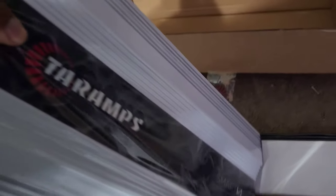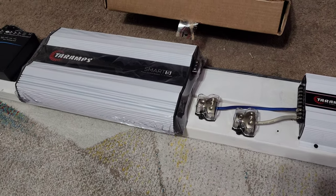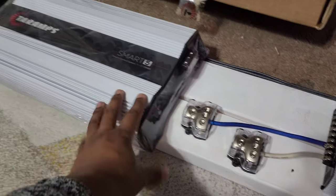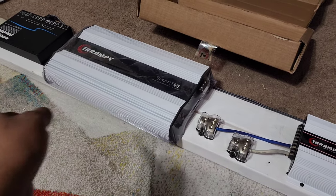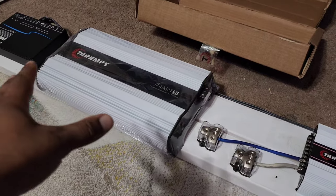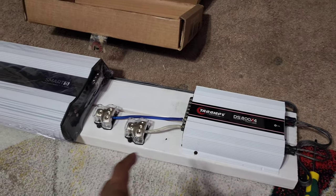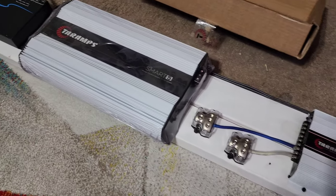I'm so happy with this already — it's not too big. It's actually smaller than my CT Sounds 3200.1D. I love that amplifier and I wouldn't have gotten another one if mine didn't blow up, so don't think CT Sound is bad — I had it for a year and it sounded amazing. I had no plans on upgrading, but then it blew up.